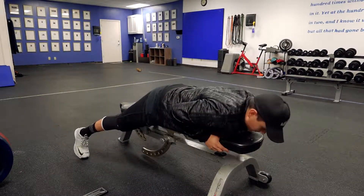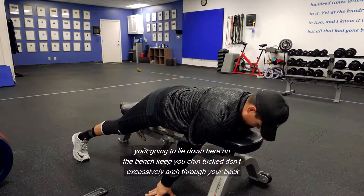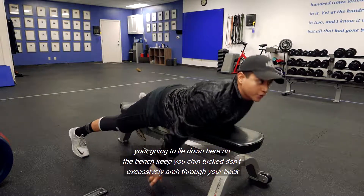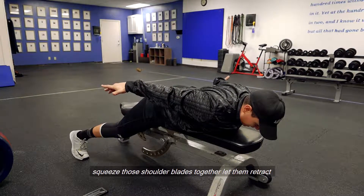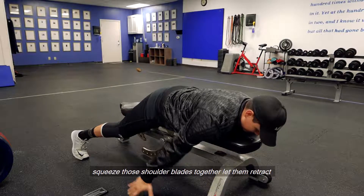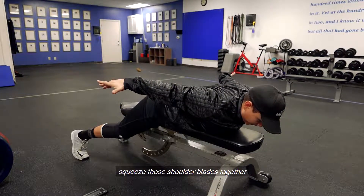We're going to lie down here on the bench. Keep your chin tucked. Don't excessively arch through your back. You're going to squeeze those shoulder blades together and let them retract. Squeeze those shoulder blades together.